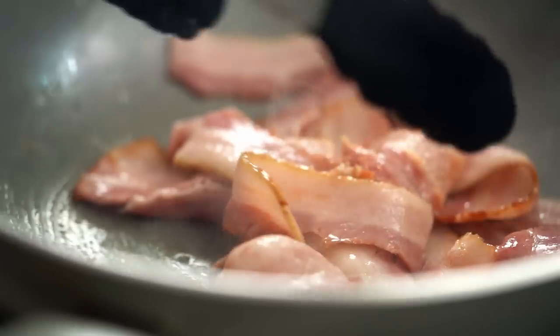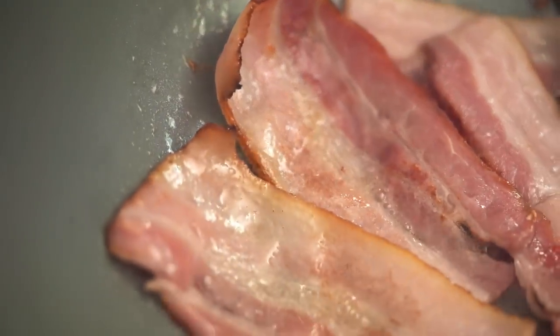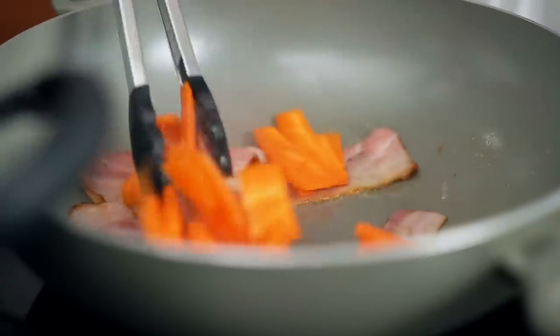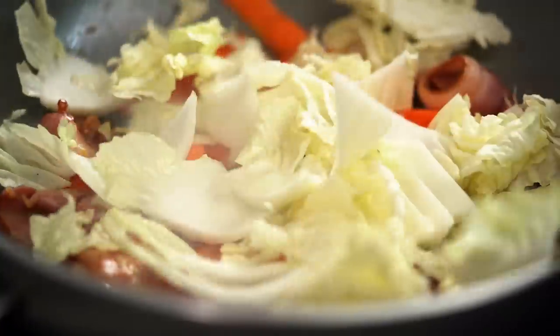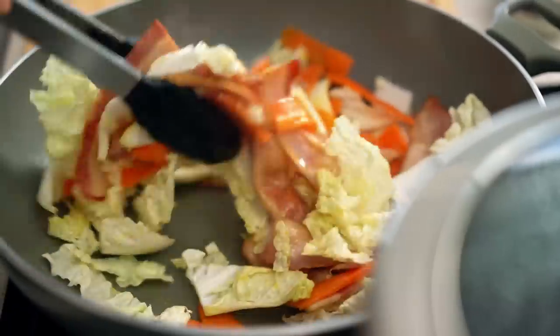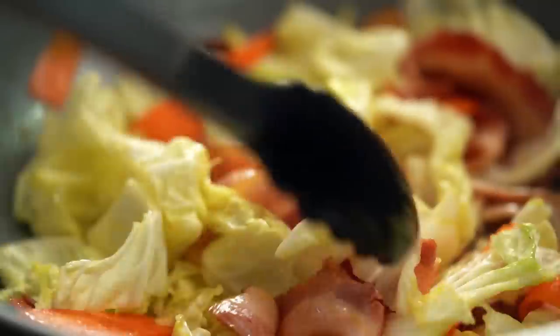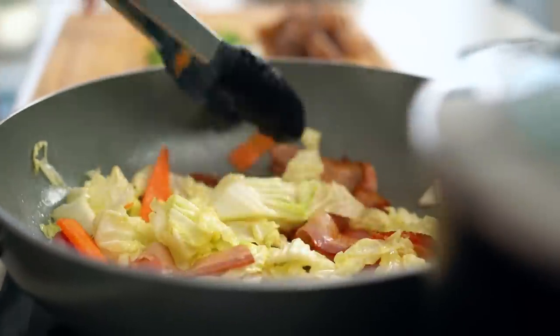I don't want this bacon to brown or crisp up too much — just as soon as I can see some color on there I'm going to start getting my vegetables in. First up, my carrot, because that is the firmest of the vegetables. The carrots had about half a minute head start, so now I'm adding in the cabbage. What I love about this soup is the natural layering of flavors — starting with the bacon, then stir-frying which gets a nice little char on the vegetables, and then all of that flavor goes into the soup broth. Pure magic!